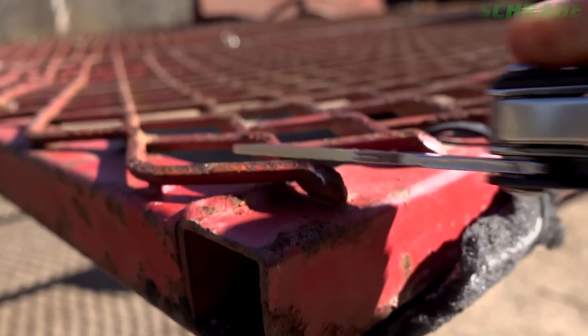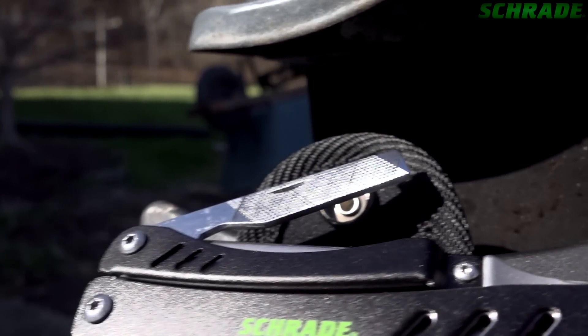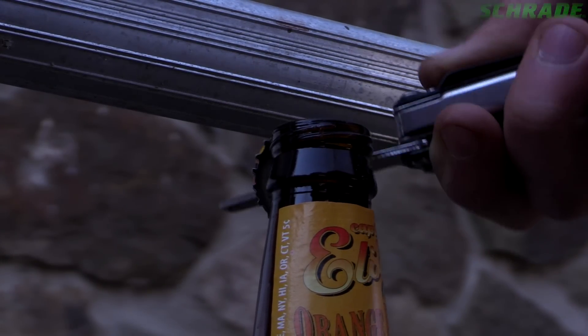Shaping, honing and light rasping tasks are made easy via the 2-inch long fine grit file. Find an integrated bottle opener on the bottom of the fine grit file.